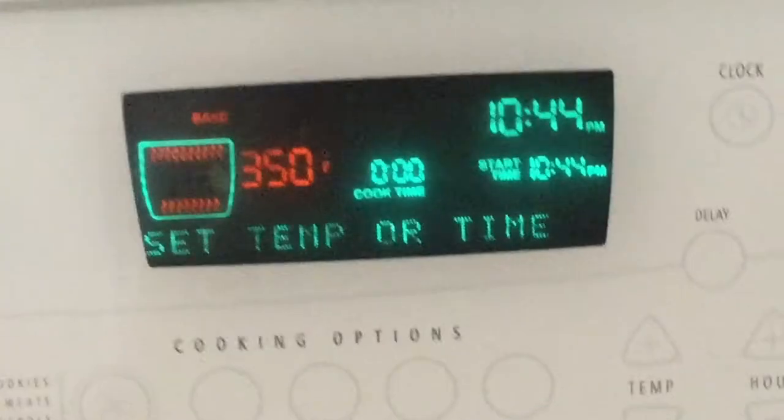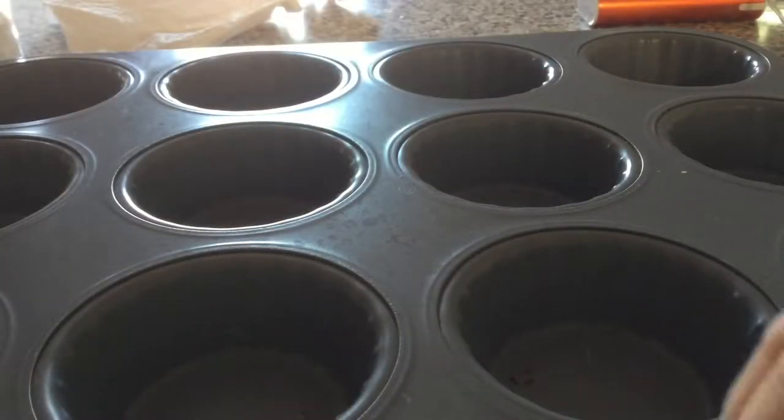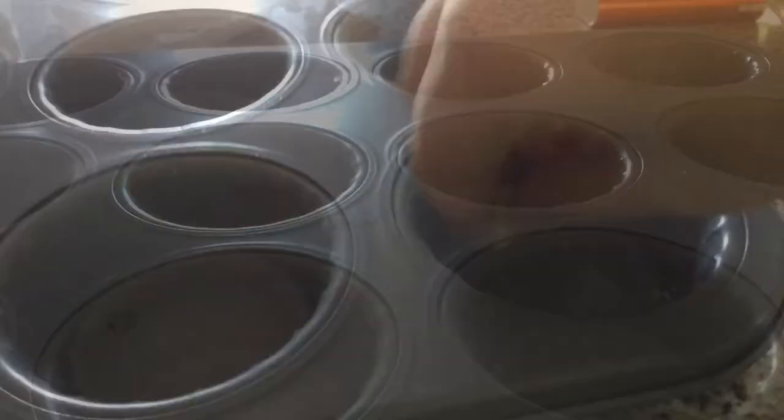Okay guys, let's start with the preparation. Preheat your oven to 175 Celsius or 350 Fahrenheit depending on your oven. Butter the muffin pan, and make sure after that you wash your hands.